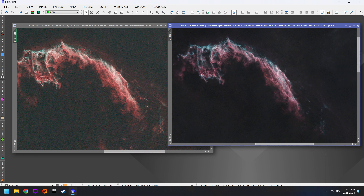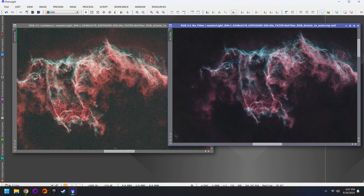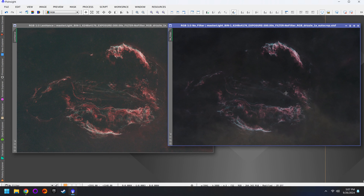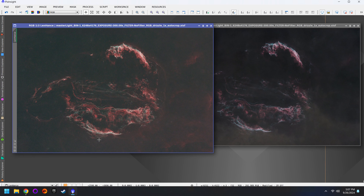With both photos stretched and color corrected, the first thing I notice is that the no-filter image has way more distracting stars. That makes sense because we're getting the full amount of light into the camera, but with the L-Enhanced filter that's blocking some of that light, making the stars smaller and less distracting — that's one nice benefit of using the narrowband filter. Next we're going to run Blur Exterminator on both photos, then Star Exterminator, and then we'll actually be able to see what's going on in the background.